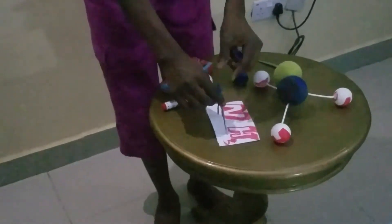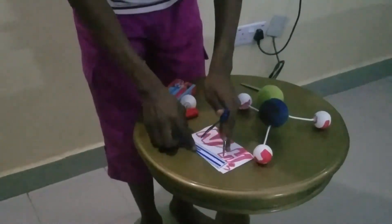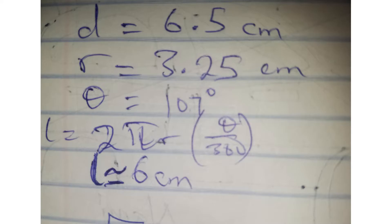Using a ruler, measure the length in centimeters. I have 6.5 centimeters, so the radius is the diameter divided by two: 6.5 ÷ 2 = 3.25. Our theta is 107 degrees, which is the bond angle we want. Using the formula L = 2πrθ/360, we get L as approximately 6 centimeters.